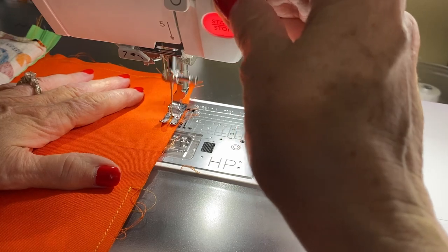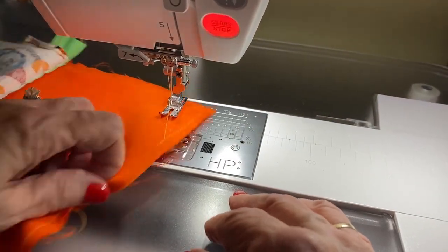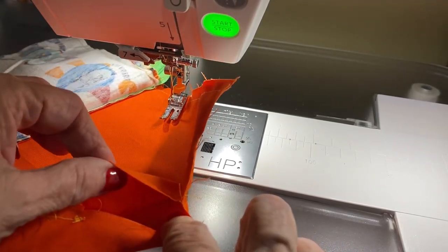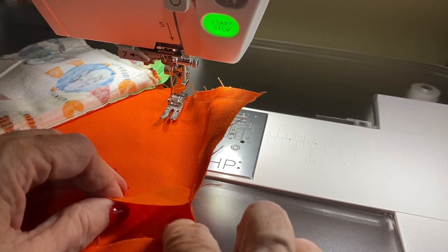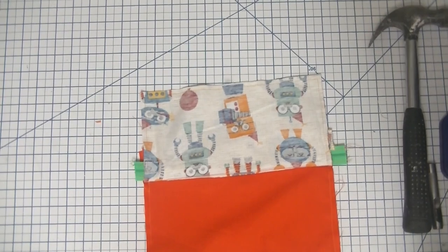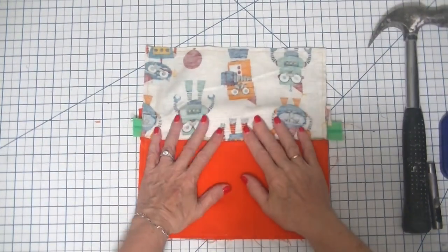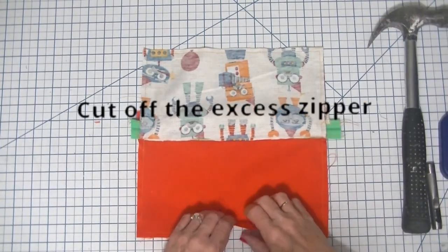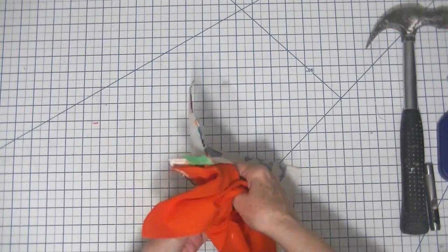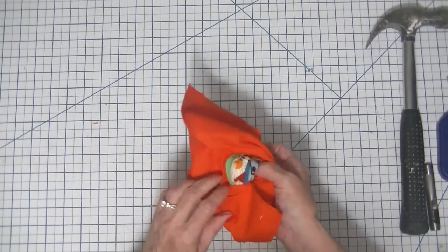We're going to stop there, backstitch a little bit, and leave our opening for turning. Let's go back over to the workstation, turn this right sides out, and move on to our next step. Here we are back at the workstation, and we are going to turn this right sides out through our opening in the zipper and our opening in the lining.